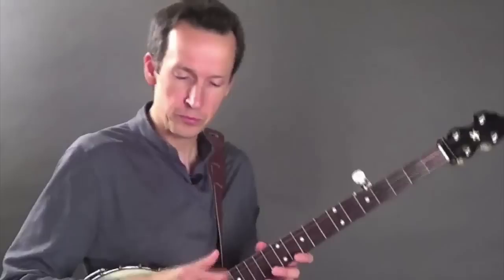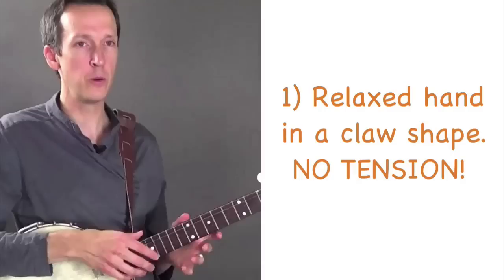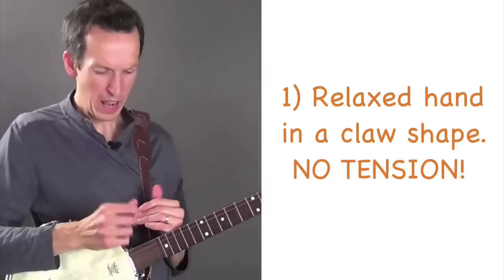The first thing I want you to do is start to get comfortable with the shape that your hand should be in when you're playing claw hammer. There are two points to remember here. One is that the hand should be very relaxed. Tension in general is the enemy of music, and muscle tension in the hand with claw hammer banjo is going to lead to a lot of pain and frustration. So the first thing is to make sure your hand is nice and relaxed.